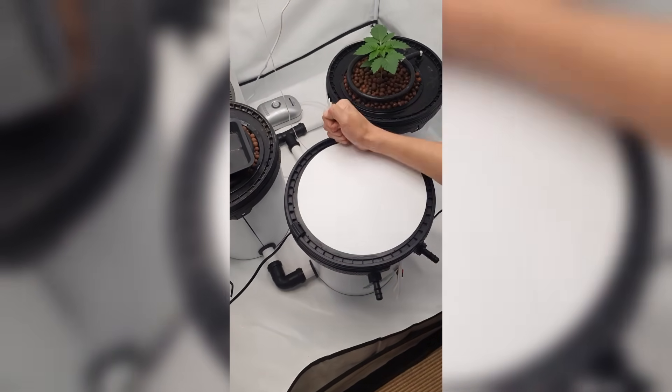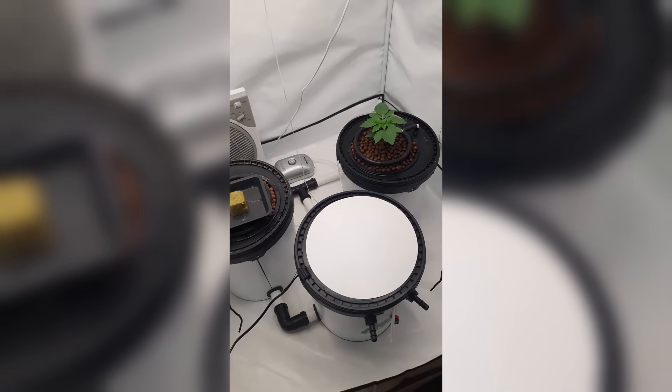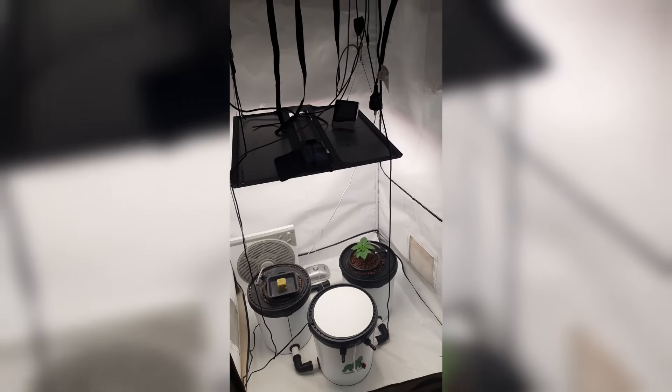And that's it — fresh water, balanced nutrients, and everything ready for another strong week of grow. Thanks for watching. If you got any questions or want to see more of the grow, feel free to leave a comment. See you in the next one.